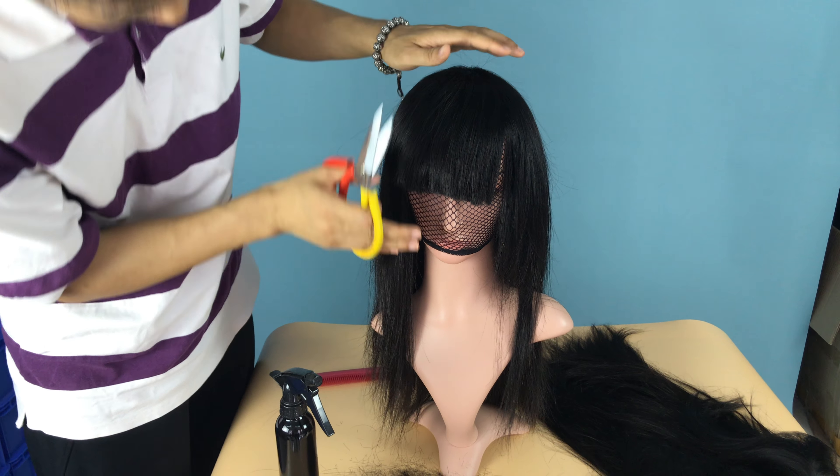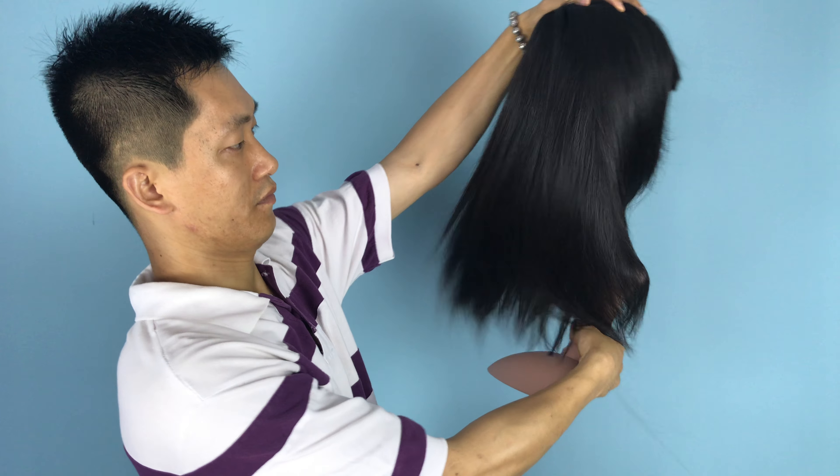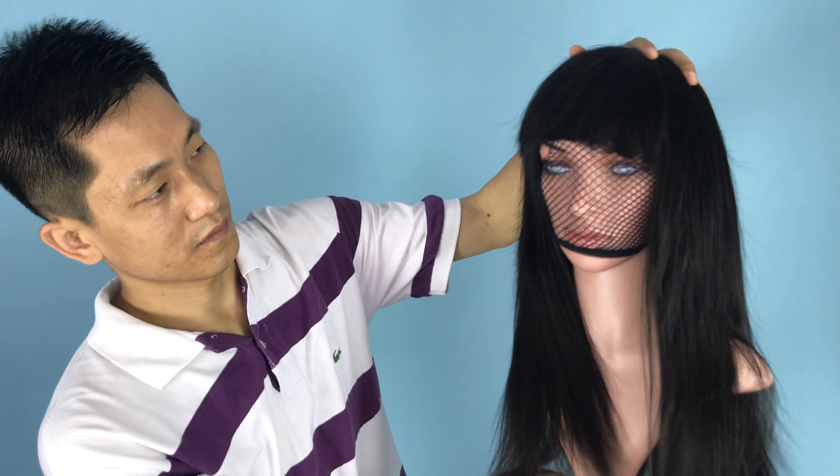And some small hairs here you can make better. I will just hold the wig to show you the volume — this volume here. Here you still need to make it a little bit better.